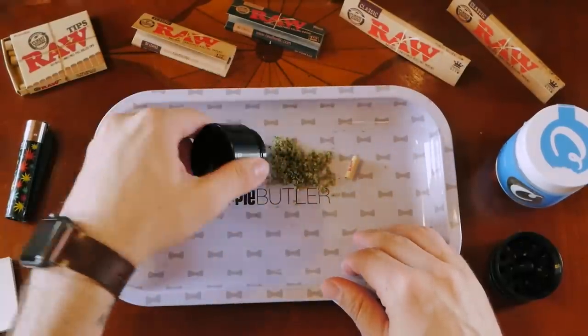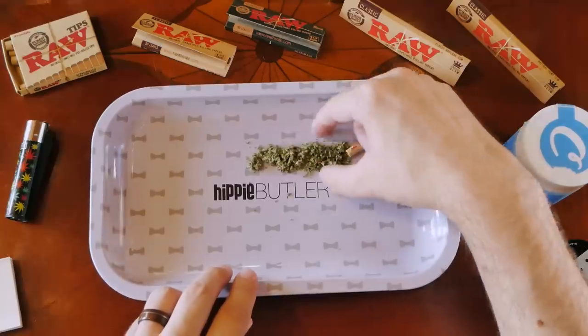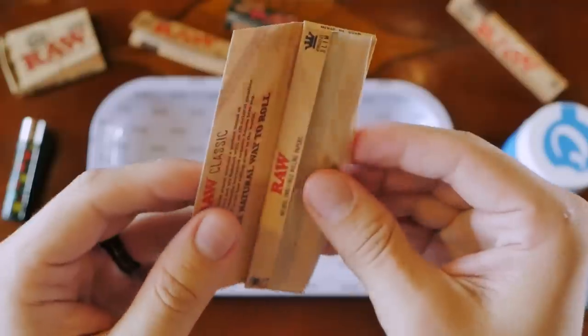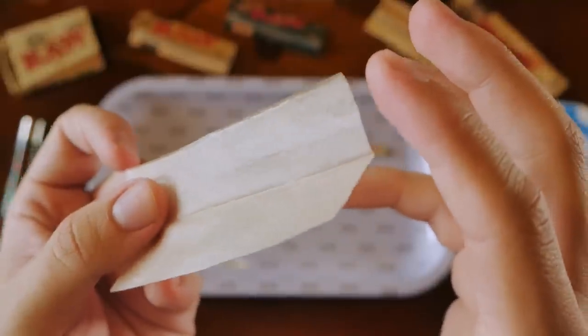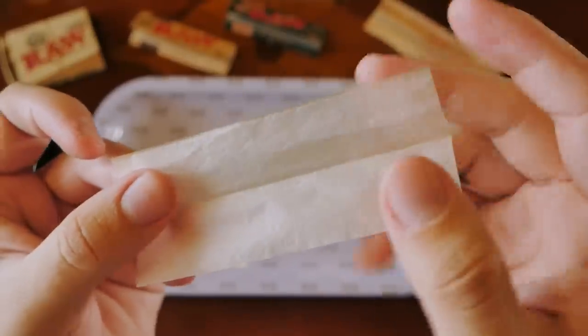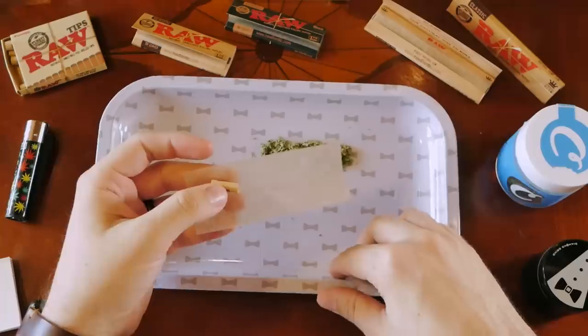Since we have the rolling tray, you can kind of shape out what size joint you're looking to roll. I'm going to be using king size papers. At the very top of the sheet there's a little extra shiny area — that's the glue. When you lick it, that's the seal that will close over and keep your joint together.